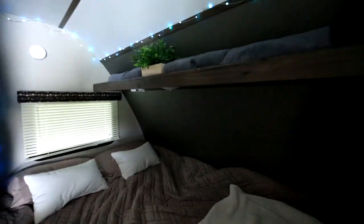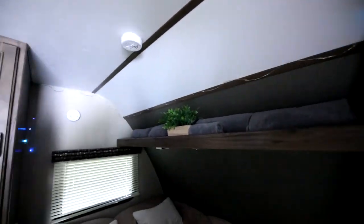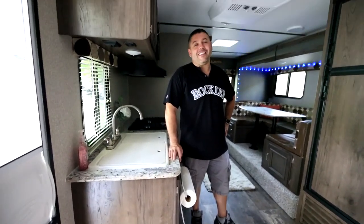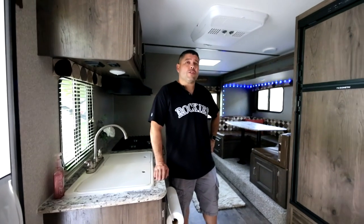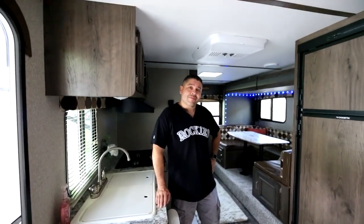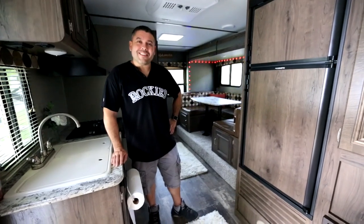That is our place — we love it. Gorgeous trailer, very very comfortable for the two of us. This is only the beginning; this is our first trip of the summer. We have one scheduled for June, one for July, and we're working on another one for August. Can't wait! Thank you — hope everyone enjoys.